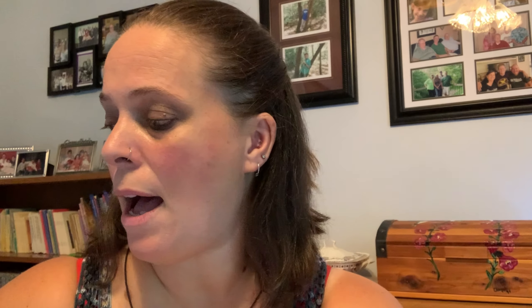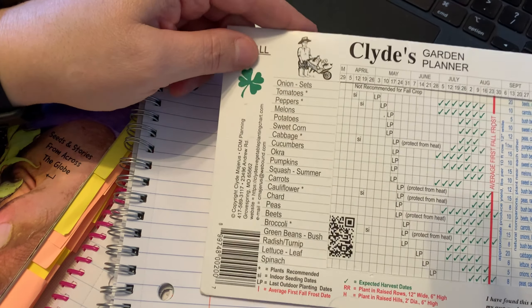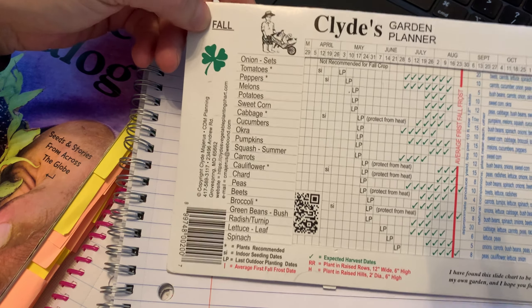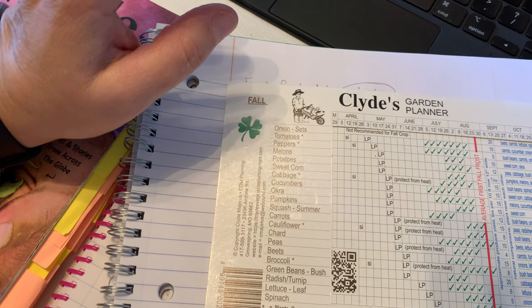First thing you need is pencil and paper. You also need to find your estimated first frost date for the year — you can just look that up online. Google 'what is the first frost date for' and then put in your city. I found out that ours is going to be November 5th this year. Then I have this handy Clyde's Garden Planner. This has been a lifesaver for me. It's only five dollars and you can find it online. It's a wealth of information and it saves me hours of time.